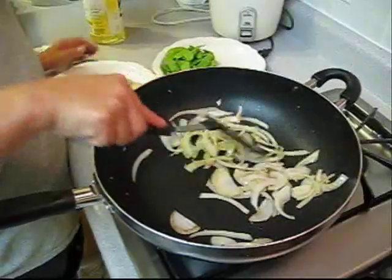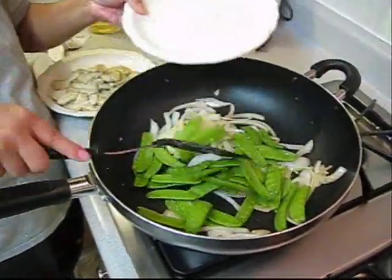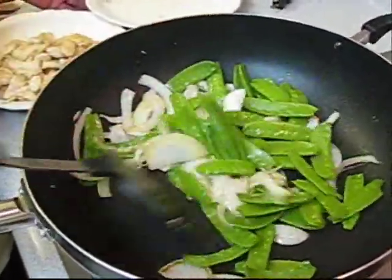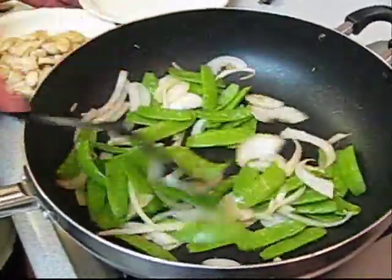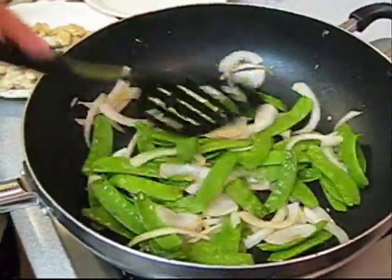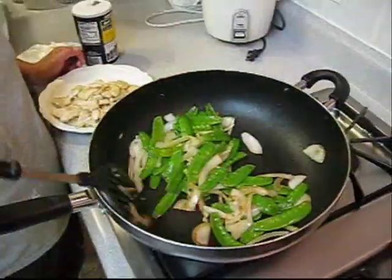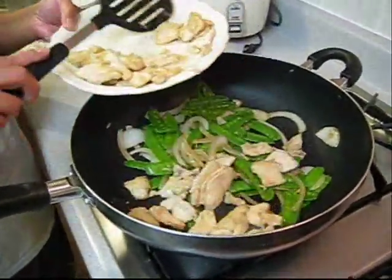Stir fry until you see the onion is tender. The onion is halfway done, then it's time to put the pea pods in there and stir. Do not cook the pea pods too long, otherwise they won't taste good. So the pea pods are cooked about a couple of minutes, then put the chicken back in.